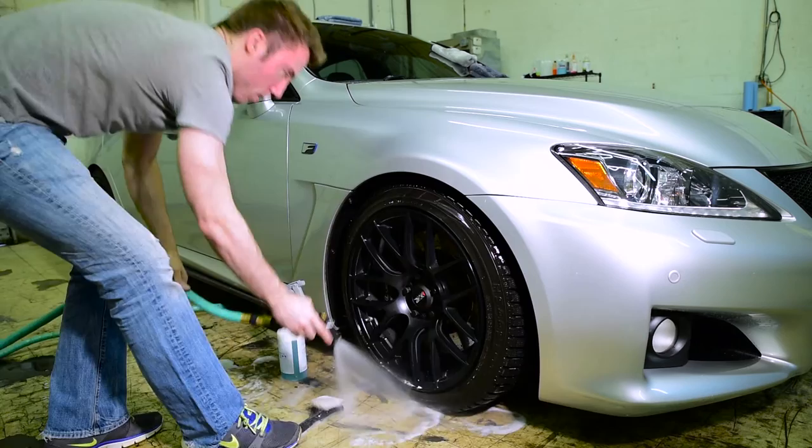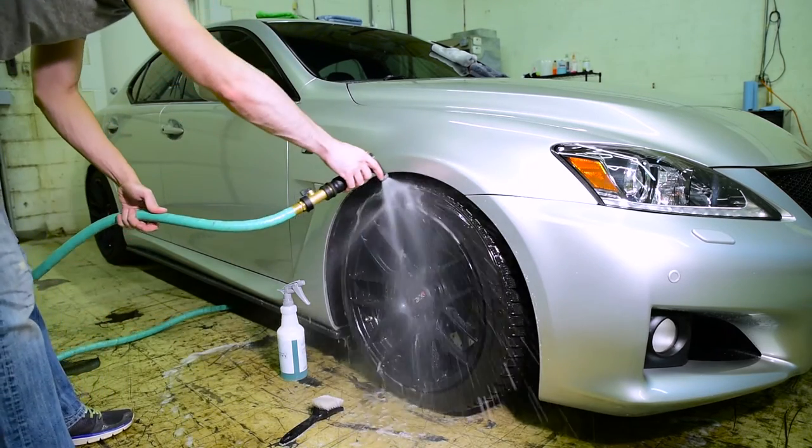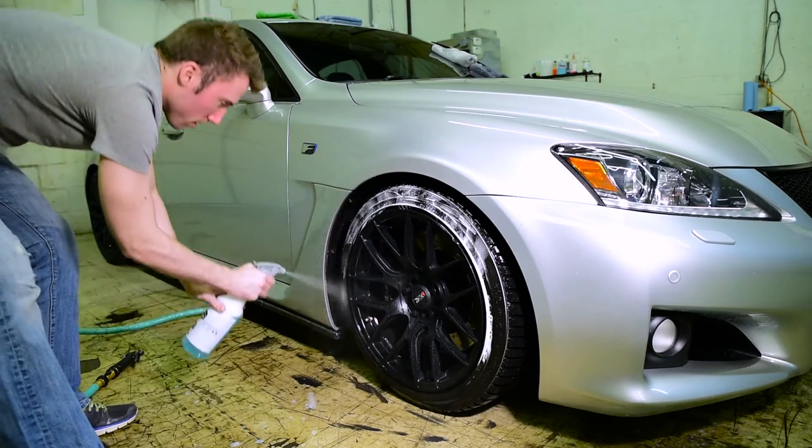Next, you're going to rinse the tire and rinse the brush thoroughly, and then inspect your results. You're going to repeat the cleaning process of spraying the chemicals and scrubbing until the tire is completely clean. The way you know if the tire is clean is if the tire stays white when you're scrubbing. If it keeps turning brown, then you've still got some dirt left on the surface.